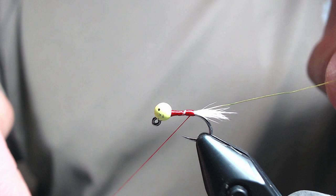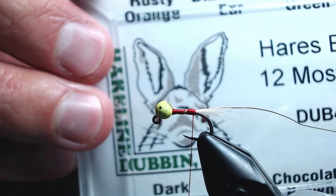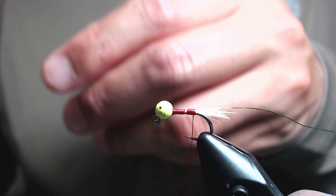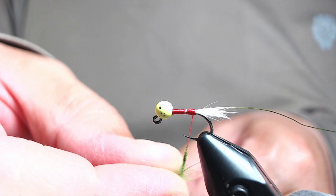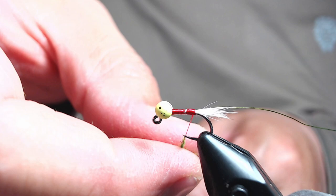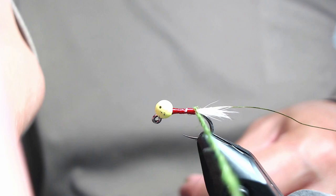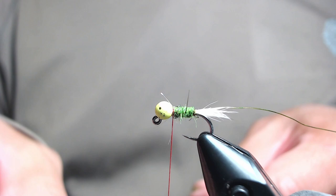For body dubbing I'm using Hare's Ear Plus dubbing in Insect Green, out of my Flow of Color dubbing container. I'm building up a dubbing rope here — you want to add a little bit of taper to it. Start your dubbing noodle as thin as possible and then build up the bulk from there. You don't want a huge taper, just a slight one. Start wrapping your dubbing, building up the body, and add a little more toward the eye.